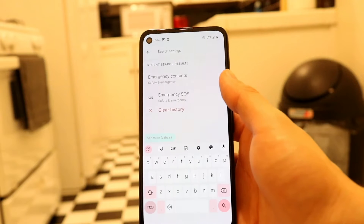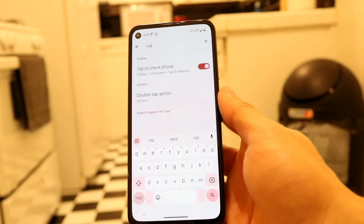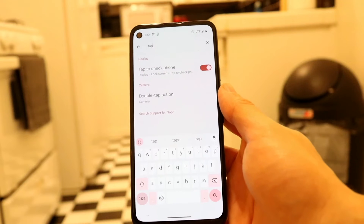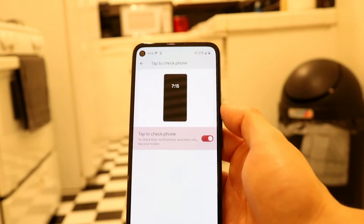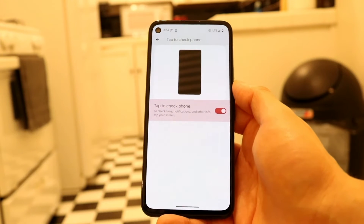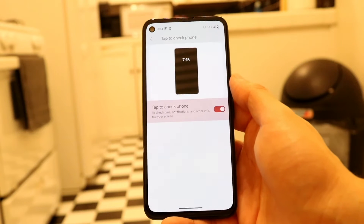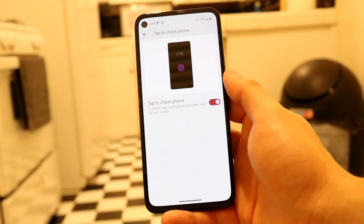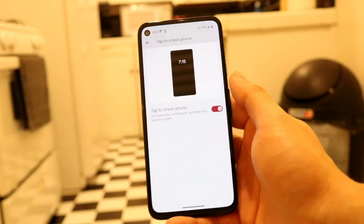Go into Search Settings and just type in 'tap.' Usually there should be something that says 'Tap to Check Phone,' and that might be in your lock screen options. Tap into 'Tap to Check Phone' and this little option is going to come up. Make sure this option is turned on and enabled — if it's off, that's going to be the main reason why this is not working for you. Turn it on and that could very well end up fixing the problem.